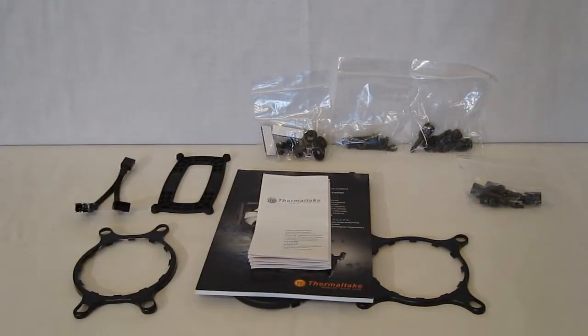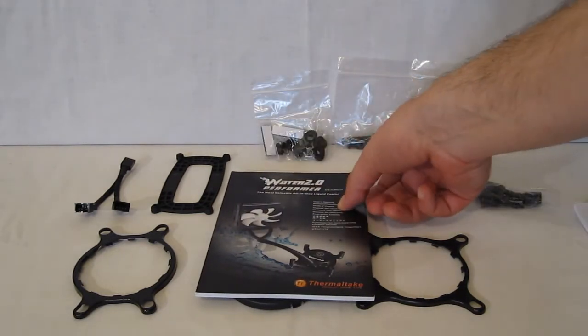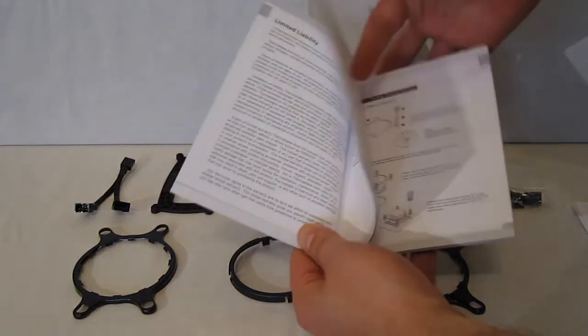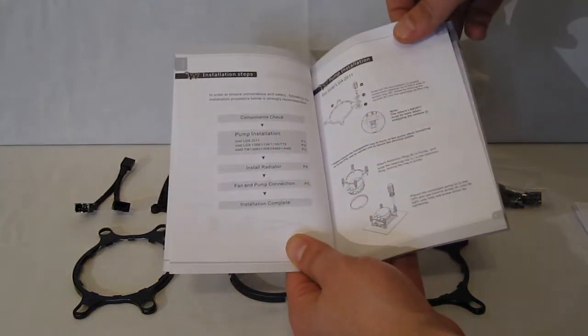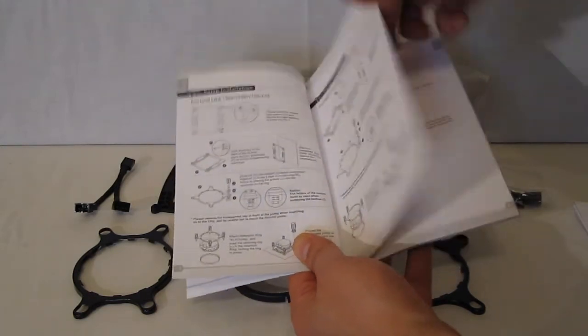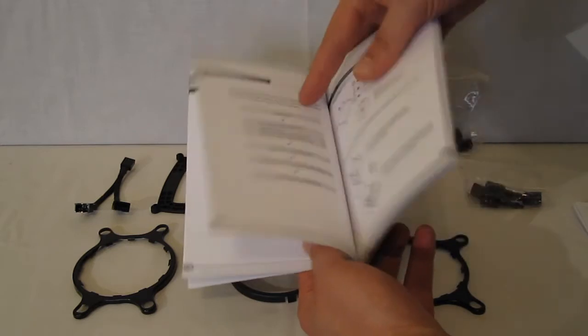Taking a look inside the accessory box, there's a warranty card and an illustrated installation manual. It is a very easy installation, illustrated all the way through for each and every different socket.